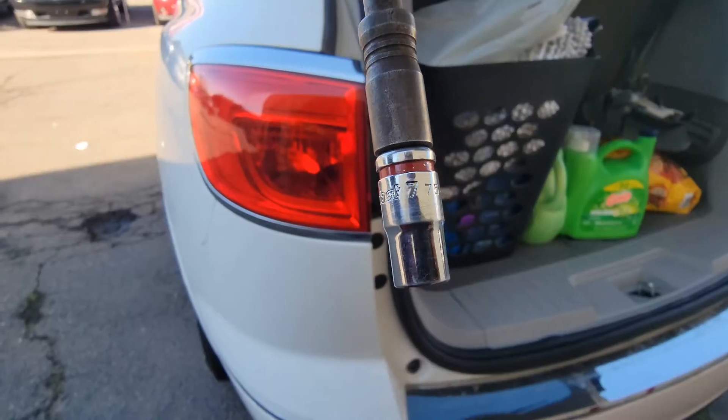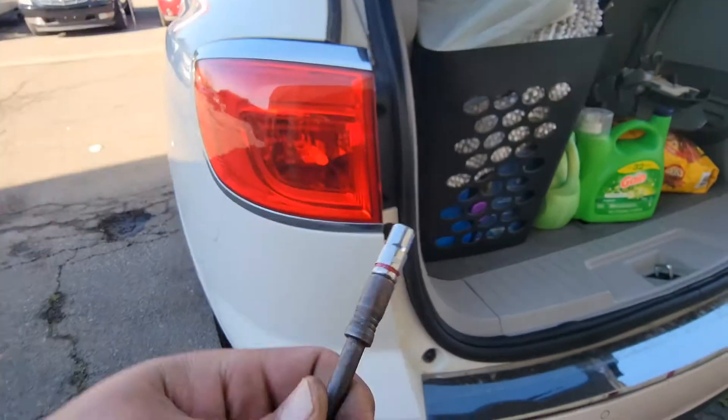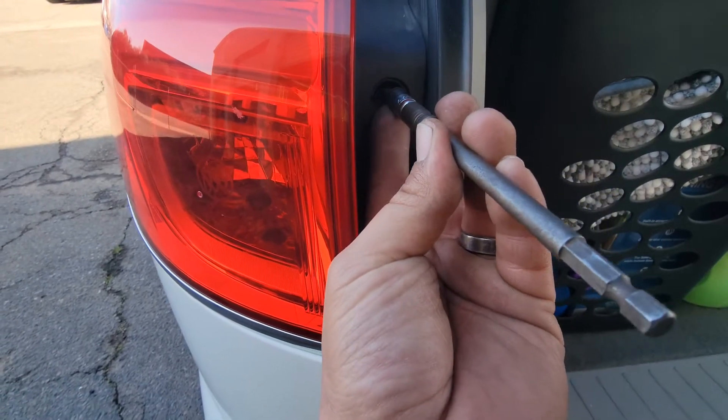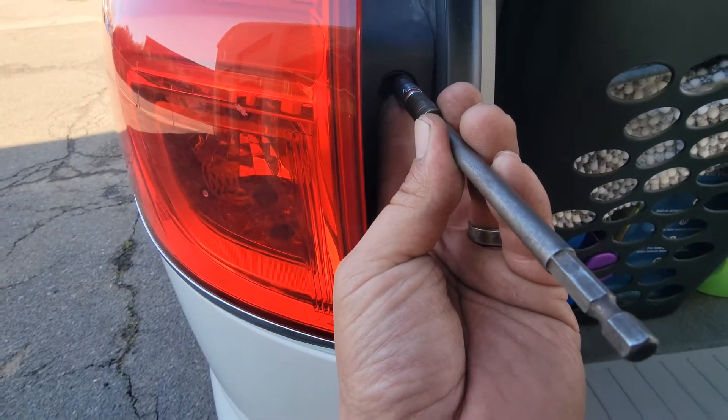We're gonna use the two seven millimeter bolts that go right into there, and we're gonna be using a seven millimeter socket to drive them in. I like to bring it in like this using both hands, and then you're able to drive it in there.